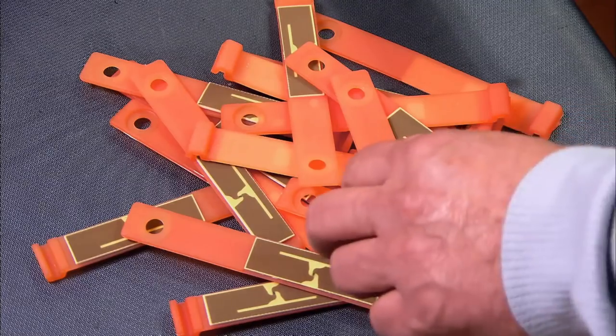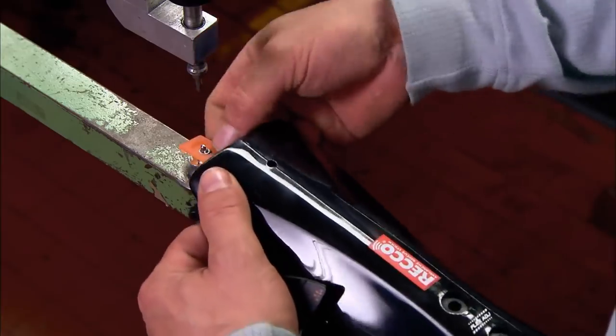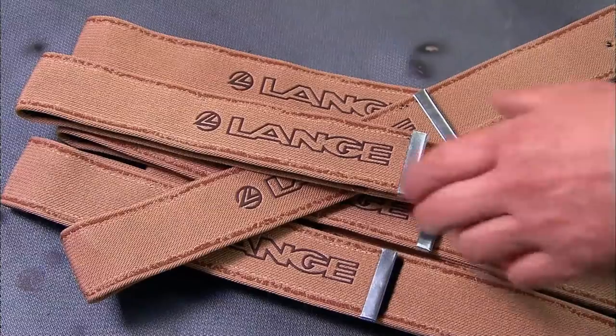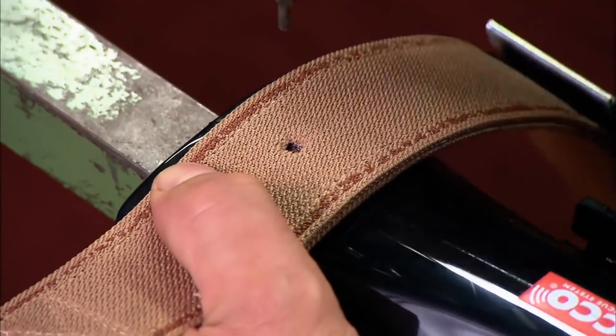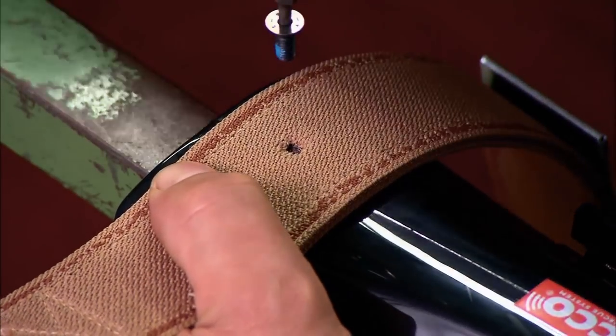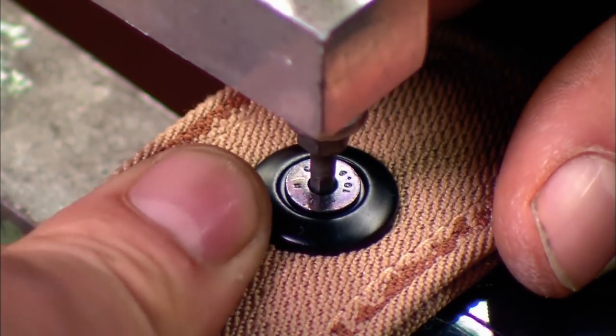A reflector is then installed on the inside to locate the skier in the event of an avalanche. A long strap is then attached to the back for adjusting the boot's fit around the skier's calf and shin.